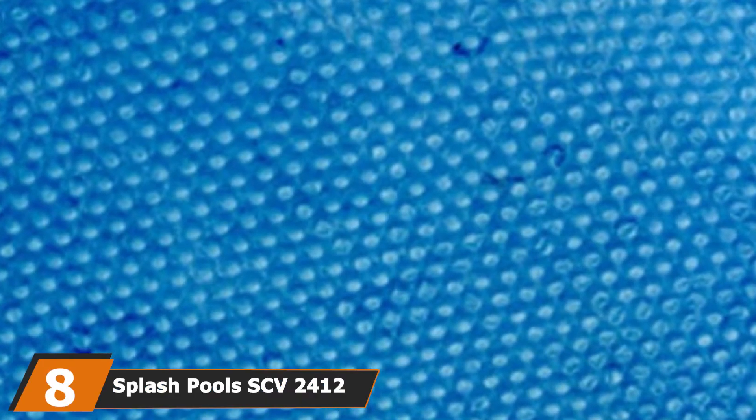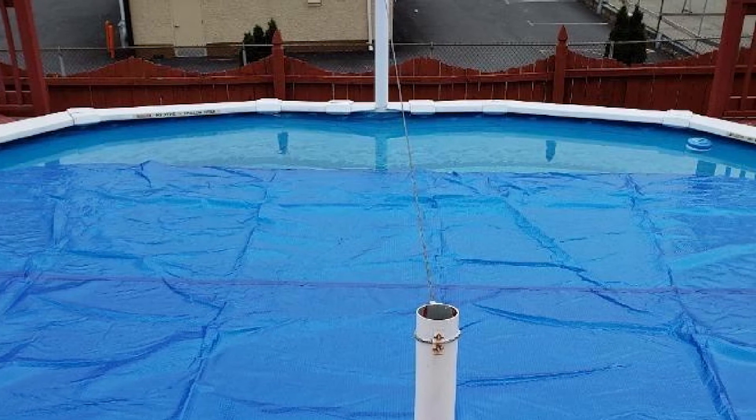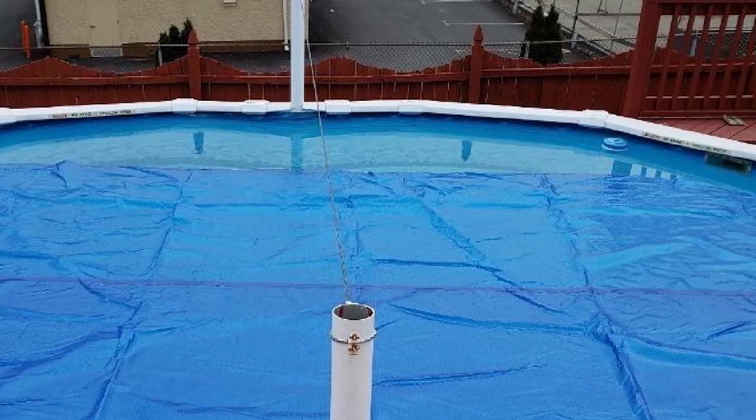The number eight position is held by the Splash Pools SCV2412 Oval Solar Cover. With three size options to find a great fit for your above-ground pool, we found one that should have been a great fit — but we were dismayed to see that it was several inches smaller than advertised. This resulted in a large gap around the perimeter that allowed debris into the pool. It still did a decent job of increasing the water's temperature, but our biggest complaint is that it started to disintegrate within the first year, filling the pool with little plastic bubbles that can clog your pump and vacuum. The headache this caused wasn't worth the few degrees of warmth we got.